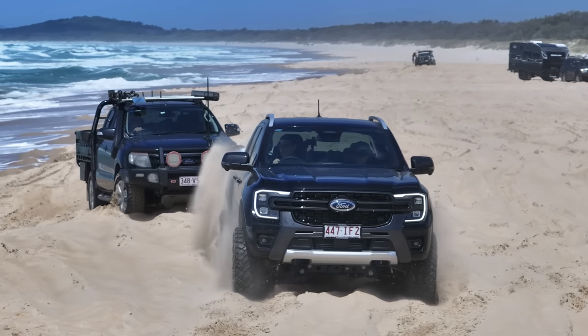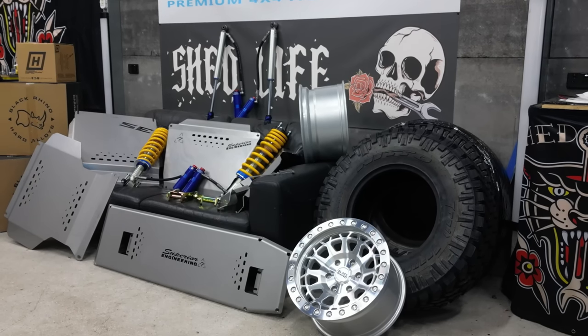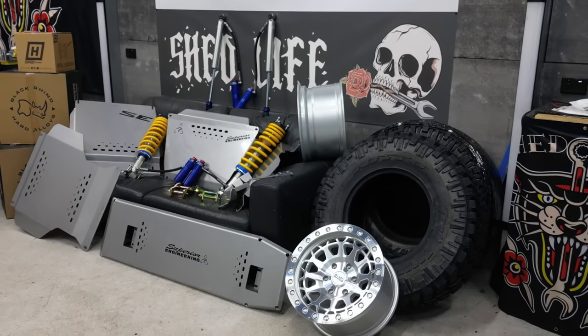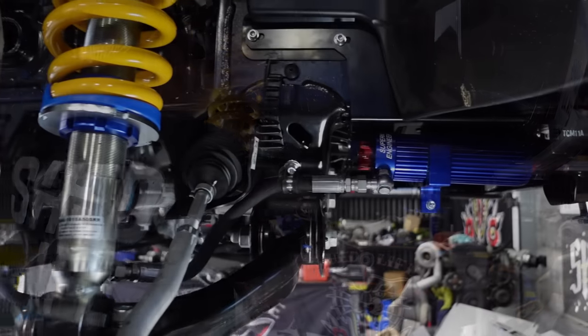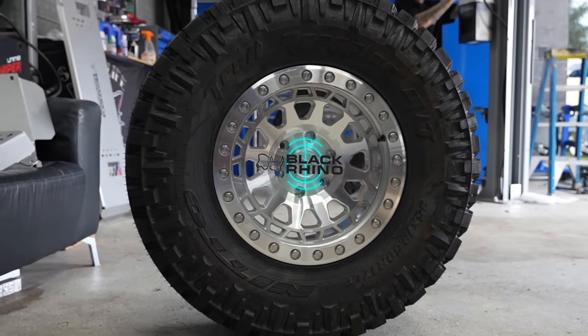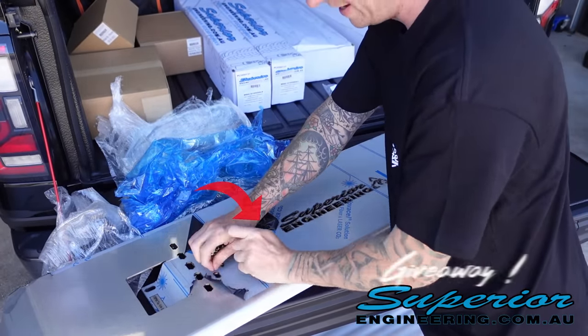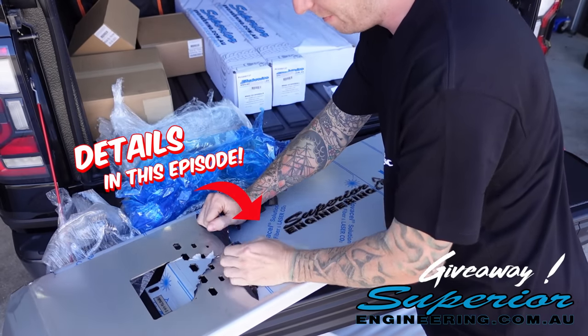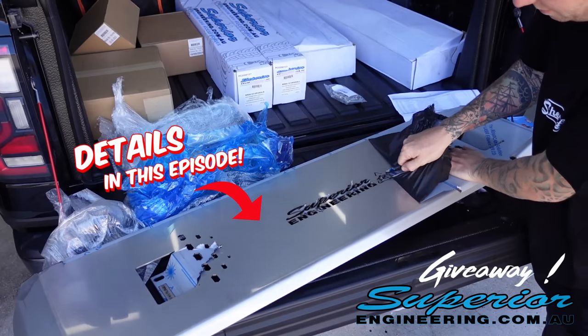This is the first episode of Mack's brand new Ford Ranger Wildtrak build. We're going to install arguably three of the best modifications you can do to any four-wheel drive: long-travel suspension from Superior Engineering, twin-locking it with a Harrop e-locker in the front, and wrapping a brand new set of Black Rhino rims in mud terrains. At some point in this episode, we're going to let you know how to win a complete set of bash plates from Superior Engineering for your ride.